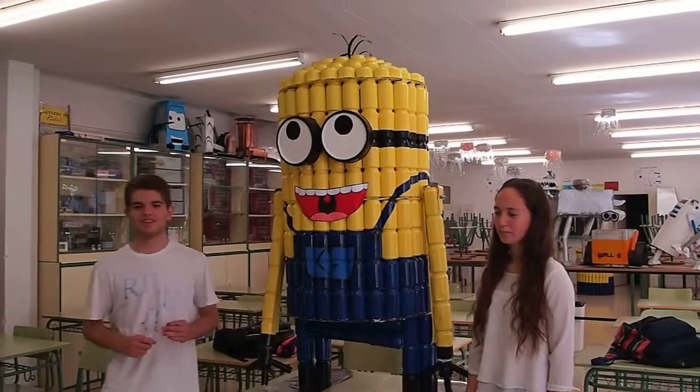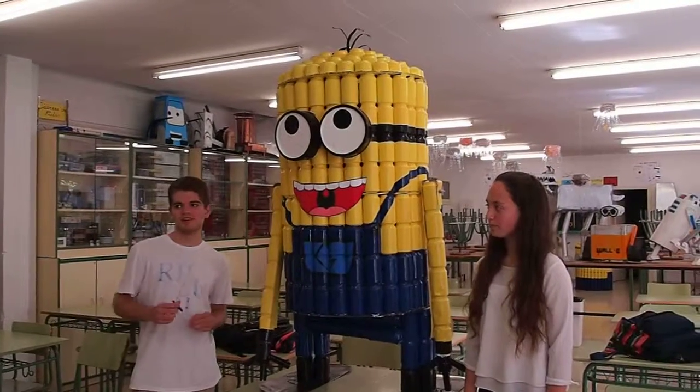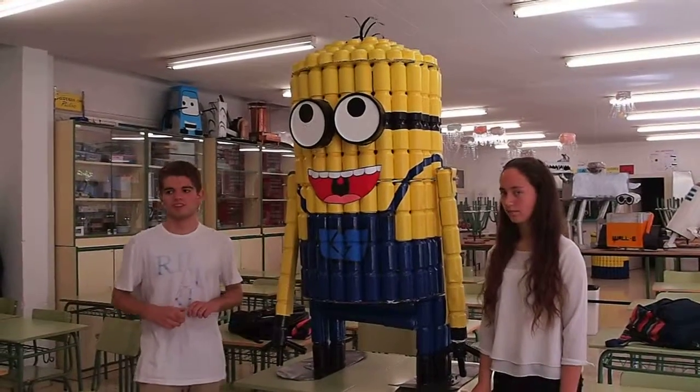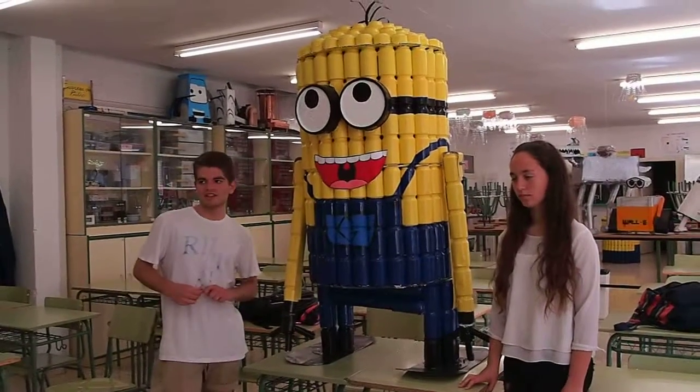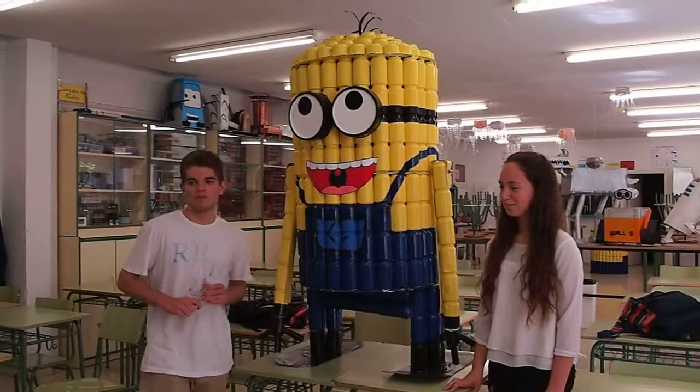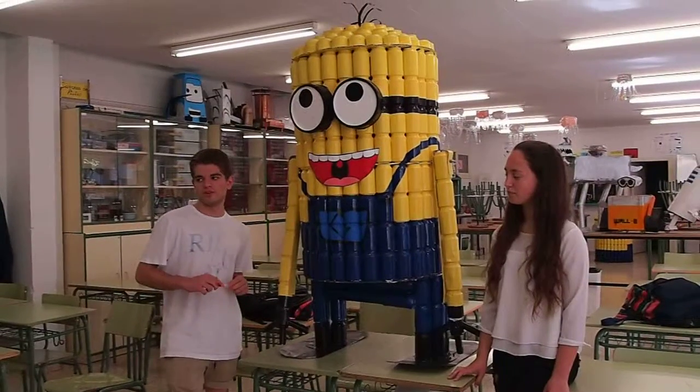We are going to explain how we made this project. It represents a mini replica of our famous building. It is almost made of 328 aluminium cans from different drink brands. The mini cylinder is 1.5 meters tall and 1 meter width.